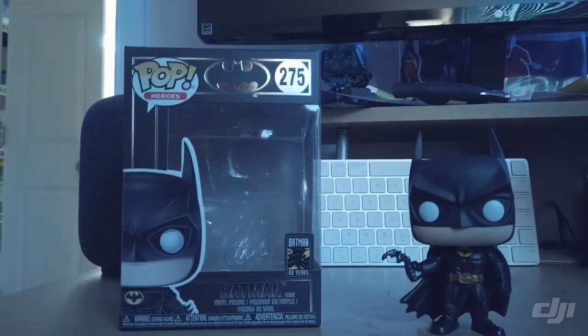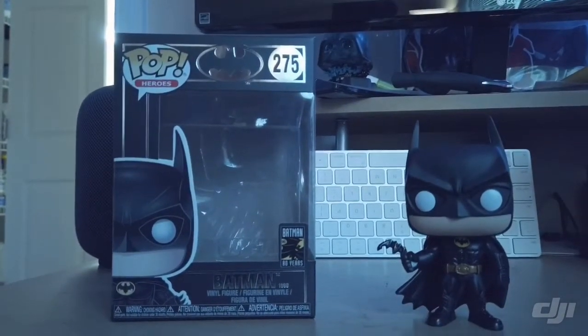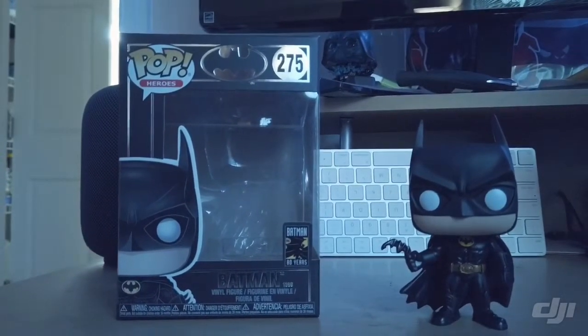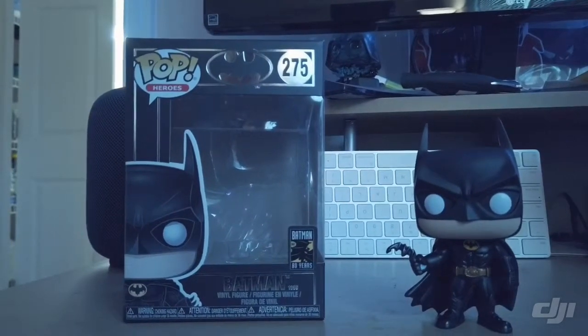I really do like the black boxes. Big Batman fan. I like comic books. Really a big Marvel guy, but when it comes to DC, I'm all for the Batman characters. Of course, it's from the Heroes collection.